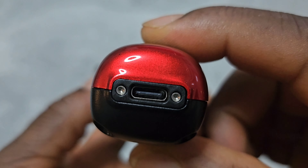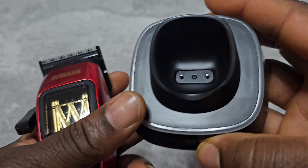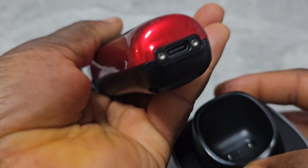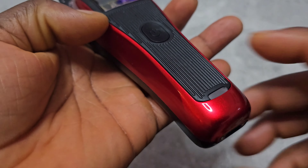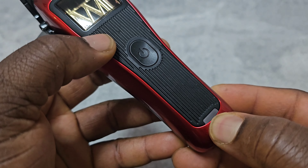The charging port is USB-C, and when you use the charging base, there are two pins — that's what charges it via the base. When you are charging it the light is red; when it's full it turns white.